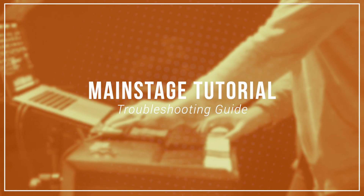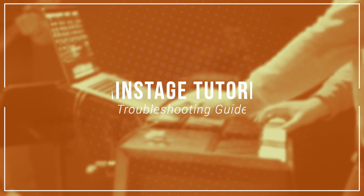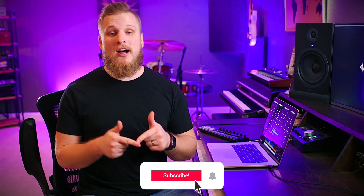Today we're going to talk about what to do when Main Stage isn't working. I'm David from Sunday Sounds, where our focus is making software like Main Stage 3 fun and easy to use for worship musicians like you. If you're playing Worship Keys in Main Stage, be sure to subscribe and hit the notification bell because we put out new Worship Keys and Main Stage tutorials every week. Today we're talking about a super important topic: what to do when Main Stage breaks.